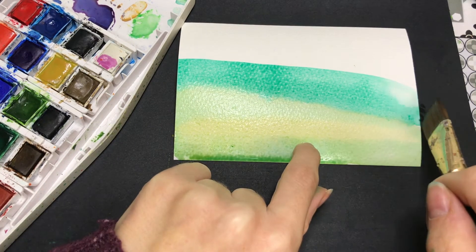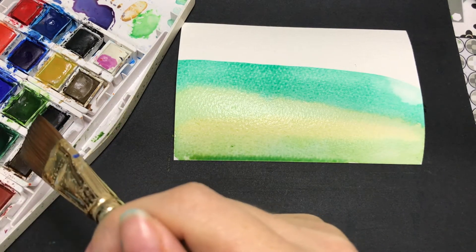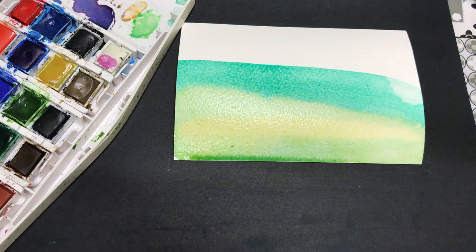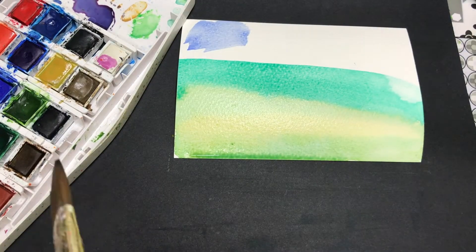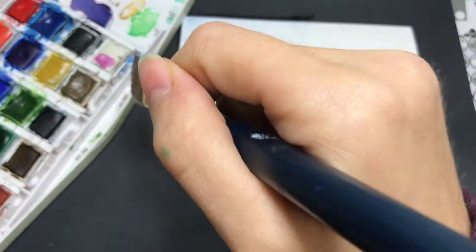So I'm basically just building this landscape up in different lines — different lines of different colours. Different landscape-y type colours like greens and this kind of yellow ochre colour there. And now I'm going in with the blue sky at the top.